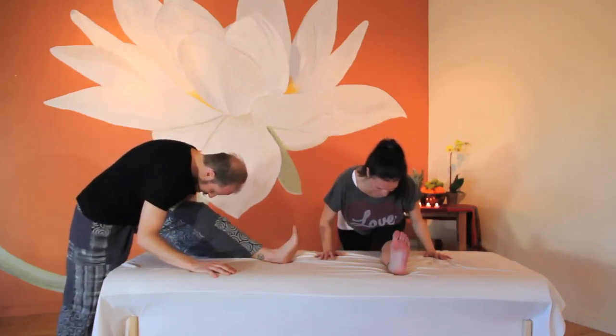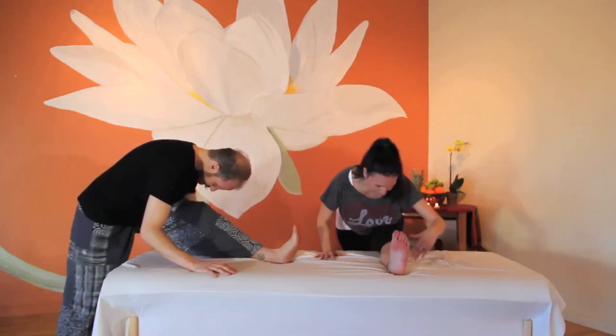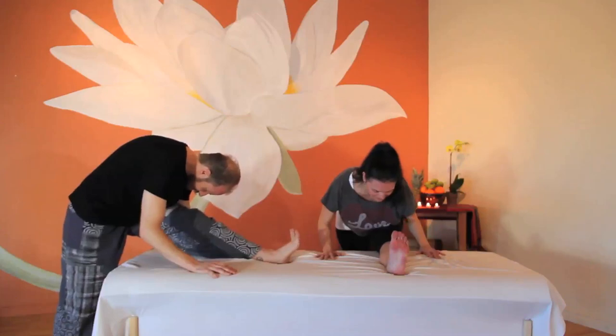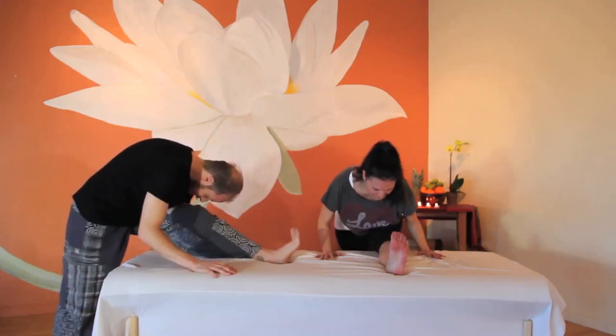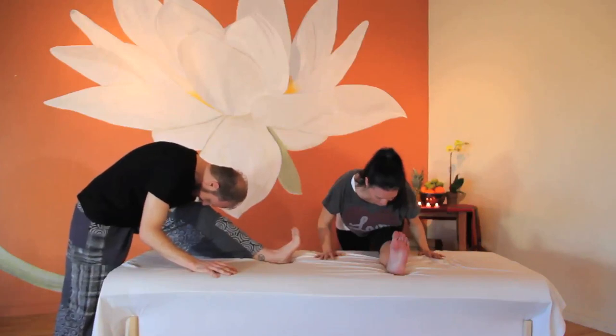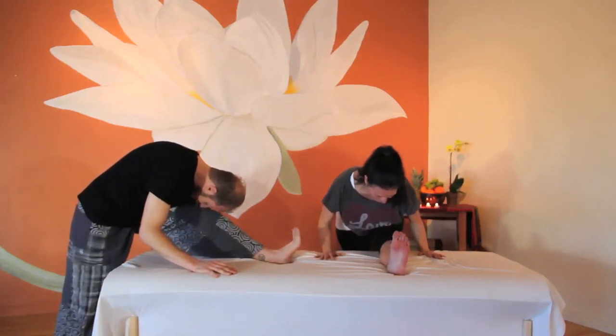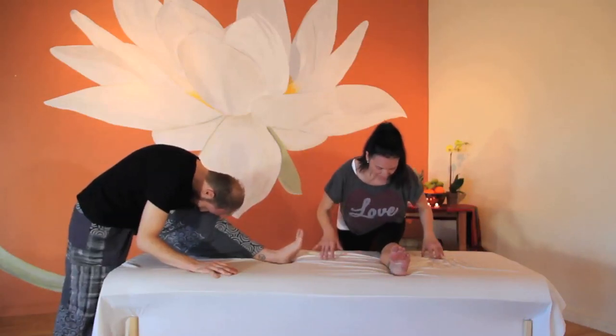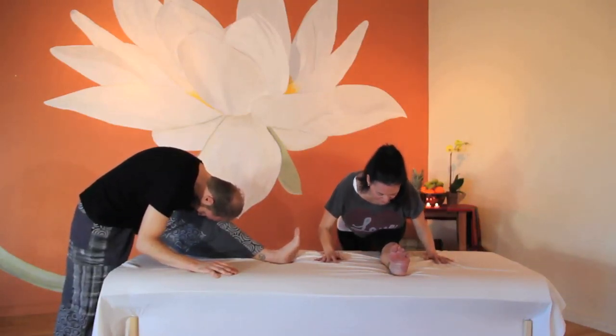Listen to your body and give yourself exactly what you need without force. This practice is a practice about feeling good. Bring your pinky toe to touch your ear — evert the foot — feeling how small adjustments can change the experience and the sensation. Breathe into the place you feel the stretch most. On your next exhale, maintain the forward fold but release and relax the foot.